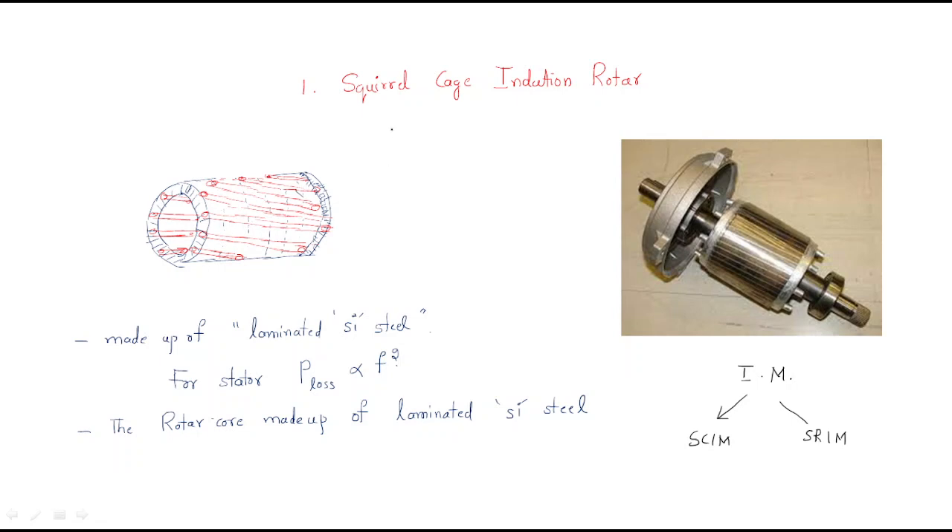The squirrel cage induction motor is made with laminated silicon steel. In transformers and induction motors, the construction is almost the same - both use steel. In transformers, CRGO steel is used, but for induction motors we do not require CRGO steel; we just require laminated silicon steel.